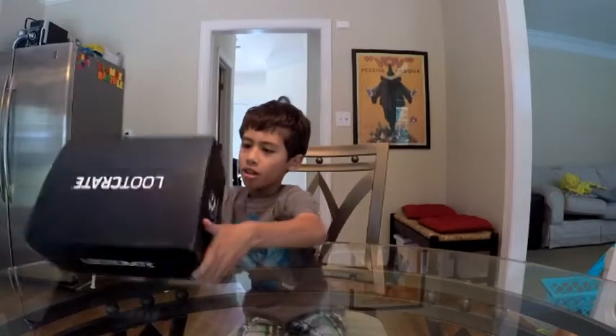Hi guys, what's up? Welcome to Coolism. Today we're opening the August Loot Parade. So if you guys are wondering why I didn't take a video for a couple days, it's because it's summer break, and I'm back in school. But lucky for us because it's the weekend — it's Saturday. So let's open this up.